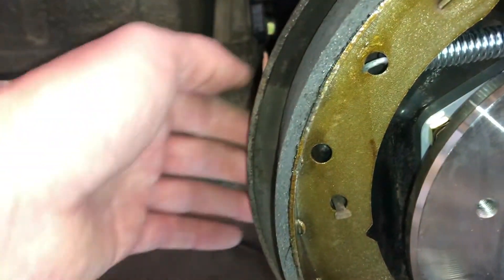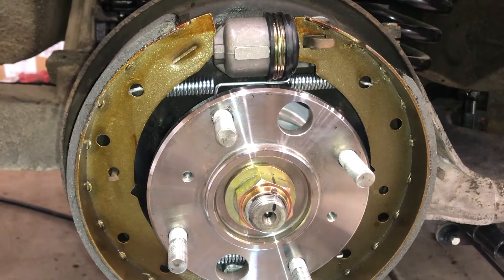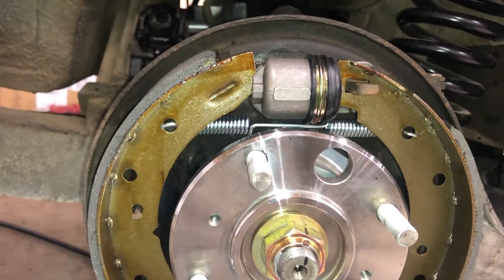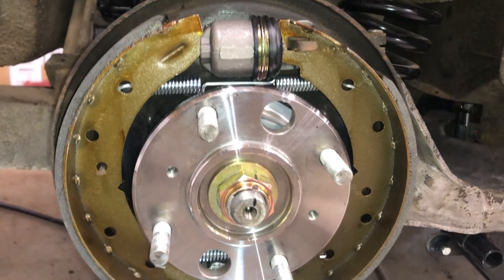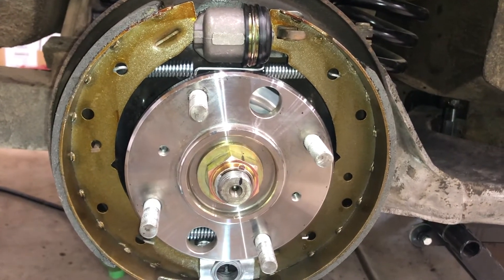I'm waiting on a copper washer from the Roadster Factory to finish up the stainless brake line on the other side, to make sure I get a good connection there. Once that arrives we should be done — let me get this tightened up, get the new drum on, and we're pretty much done on this side.